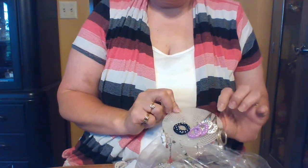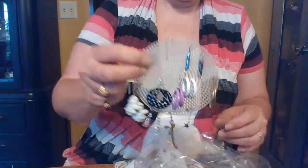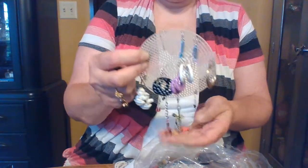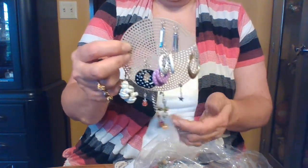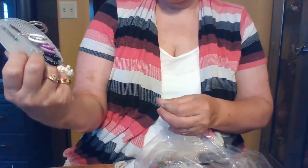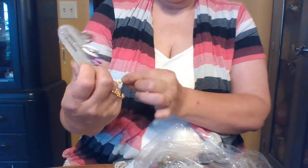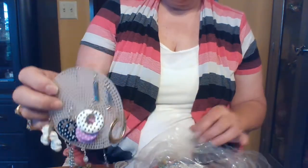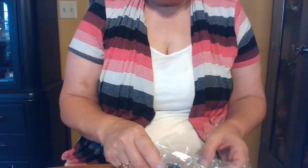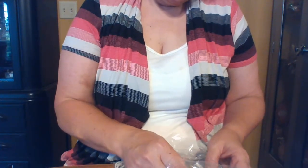Okay, somebody had all of these earrings on a little earring tree. I don't think my kids would want any of these, so what I'll do is bag them separately and donate them to the yard sale. I don't donate earrings to people unless they're new, so these will go in the yard sale pile.